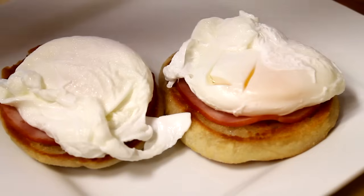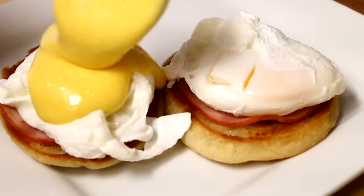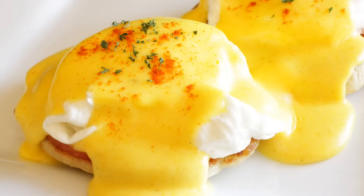And then finally, you can ladle up some of that homemade, rich, delicious hollandaise sauce right on top. And there you go. That is how you make eggs benedict the Crouton Crackerjack's way. Hope you guys enjoy and thanks so much for watching.